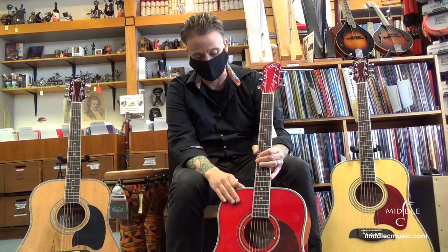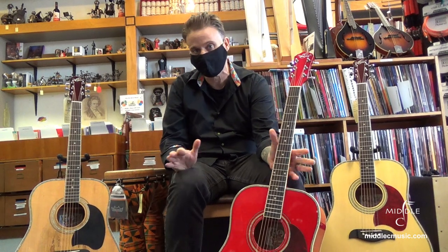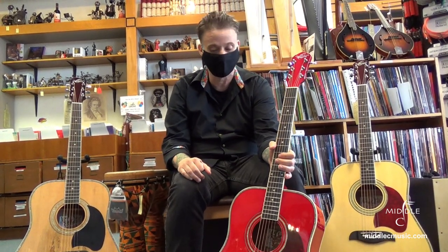This one in particular has a spruce top and a mahogany neck. They just have a great sound. They're at the price point — they're about $300, that price range. So for what you get, you just can't beat it.